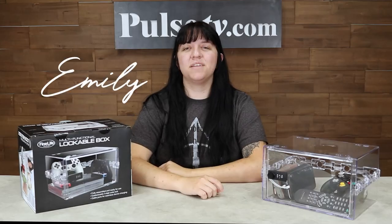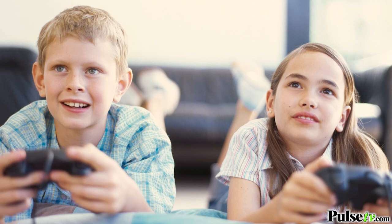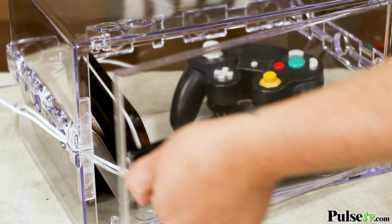Hey, it's Emily bringing you today's deal on the clear lockable box with adjustable combination. Now these are super popular because they have so many different uses. If you're a parent, you know how difficult it is to keep kids focused on their homework, and with access to so many different devices it's even harder. This lock box is a fast and easy way to limit screen time and keep kids away from video games and TV until their chores and homework are done.